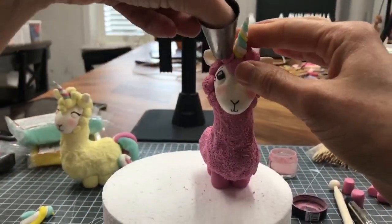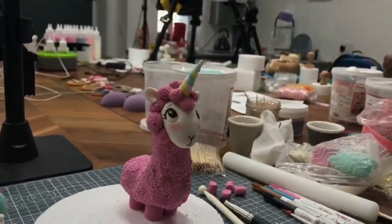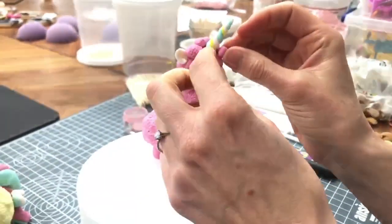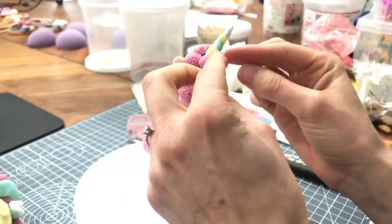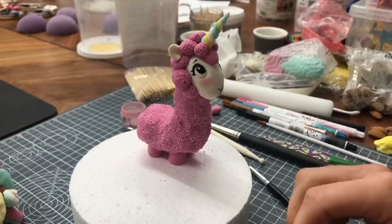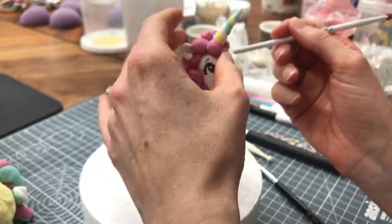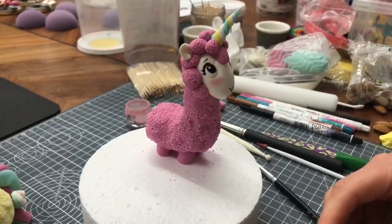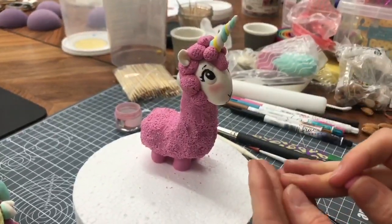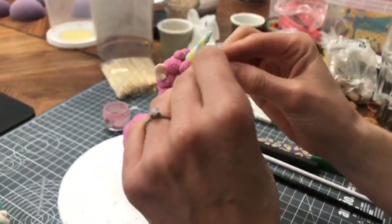It's only a very simple llama corn - it hasn't got too much detail on its face. I wanted to make something where it wasn't going to take you guys ages to do. I'm going to put two there but go a bit smaller and also change the shape of the bit below. Just using the tool to push in here and here so that bit sticks out a bit more.